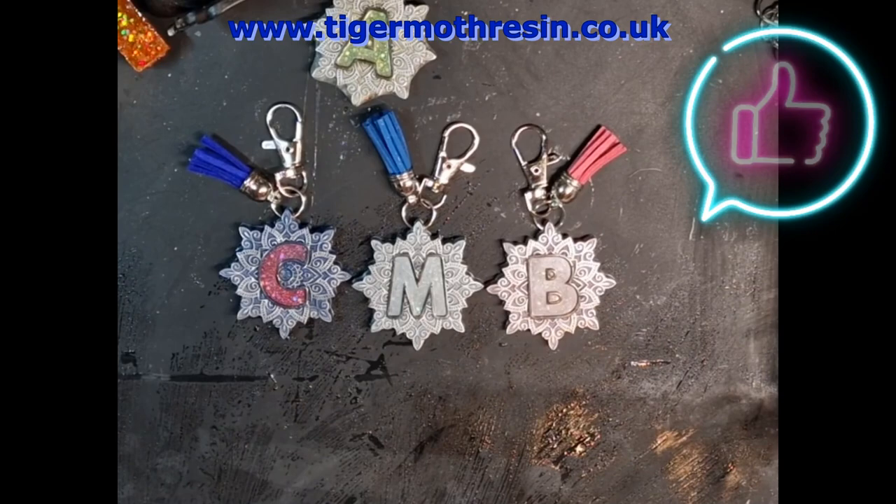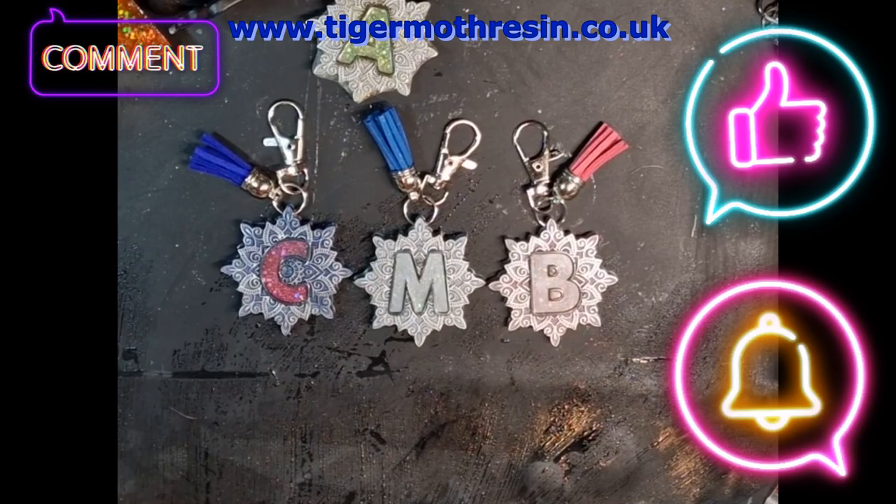Alright. But anyway, if you like this one, please subscribe and give us a thumbs up. And I'll see you again soon. Ta-da!